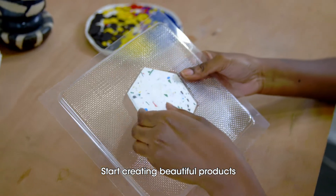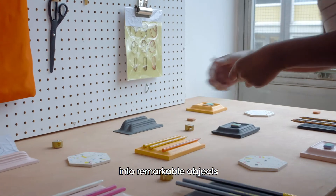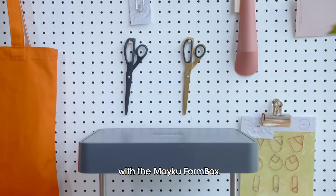Start creating beautiful products. Mould intricate shapes into remarkable objects. Put the power of making in your hands with the MAKU FormBox.